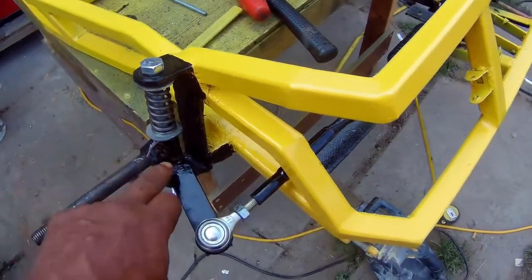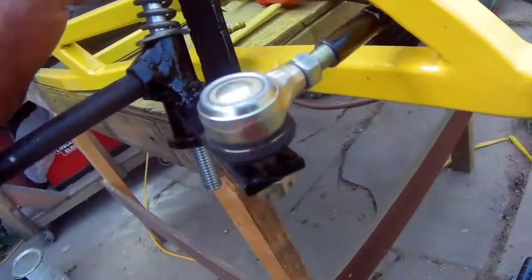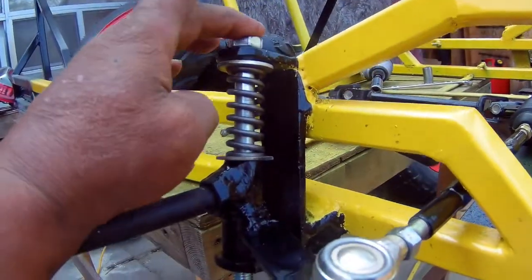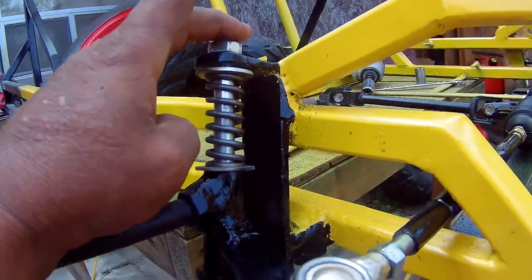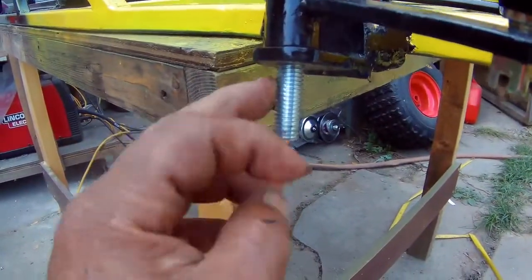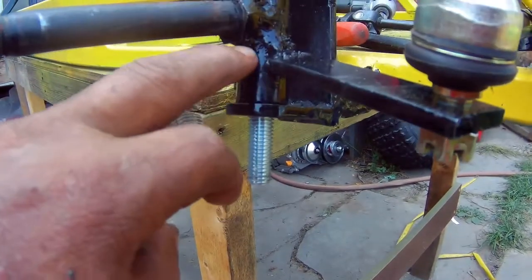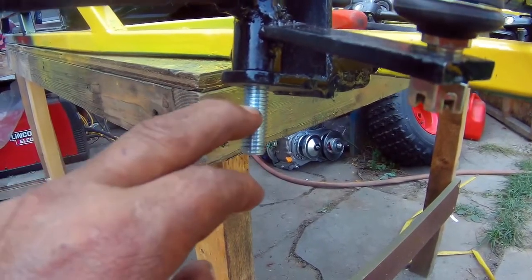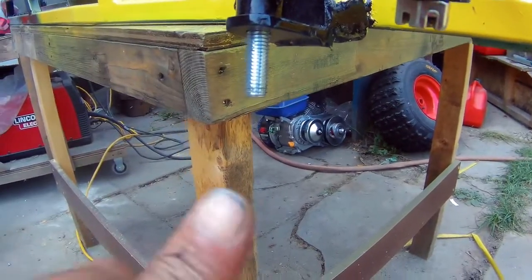For those of you guys that are gonna say the bolt should be coming up from the bottom because the spindle is supposed to ride on the part that has no threads — well, I don't like it like that because I don't like a bolt sticking up with a nut on top. I like it flat, and that's the reason why I bought this bolt a little bit longer. The threads are all down here so the spindle is actually riding on the no-thread part, and what I'm gonna do is cut this bolt just enough for the nut and a nylon nut to fit.